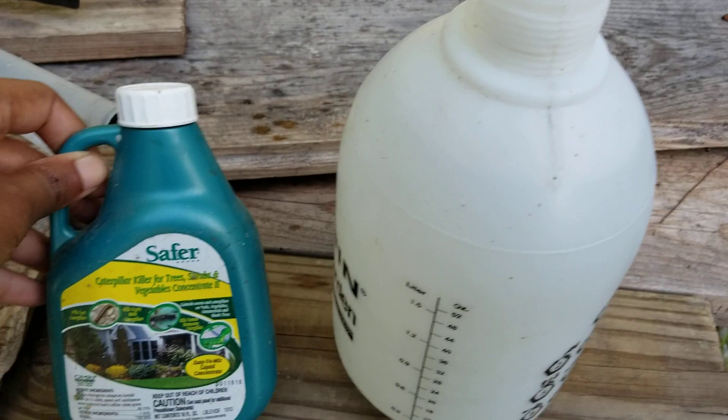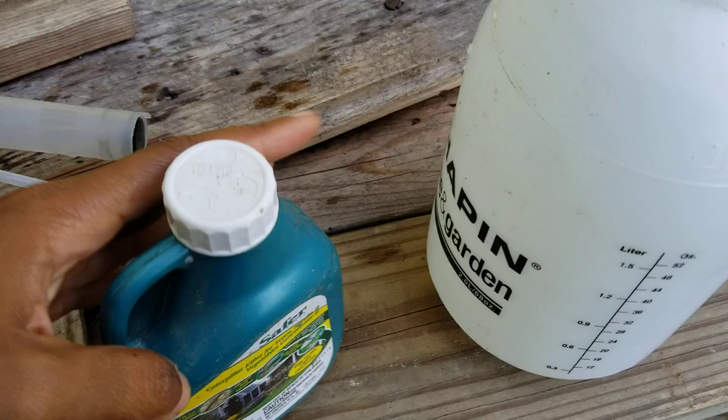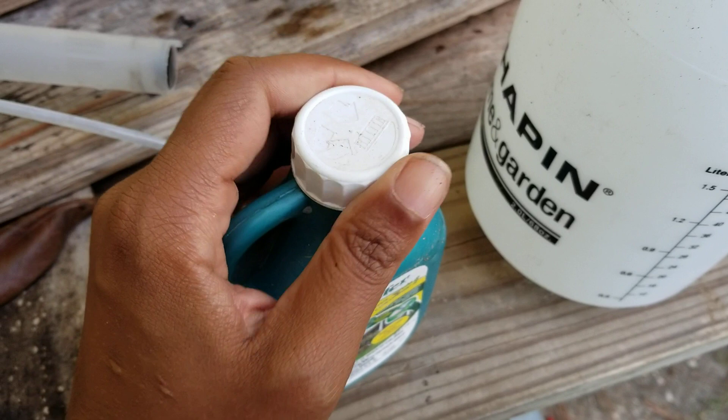This is a particular BT that I use. Not a promotion — you don't have to use this particular BT, use any BT you want. It's hard for me to find BT in stores, so I actually have to buy it on Amazon.